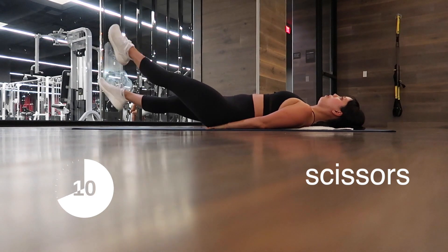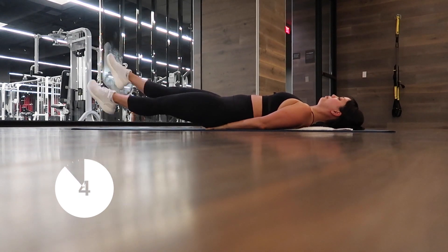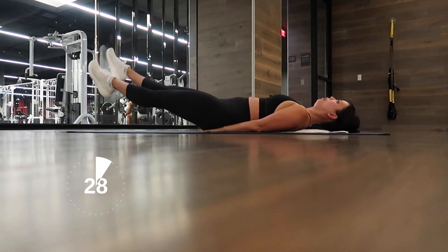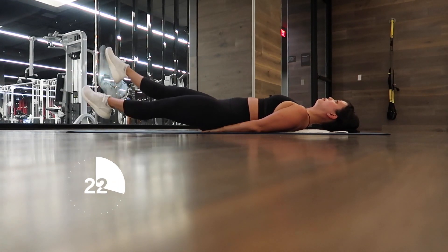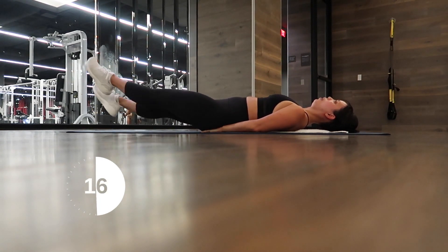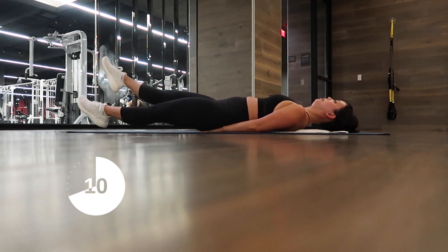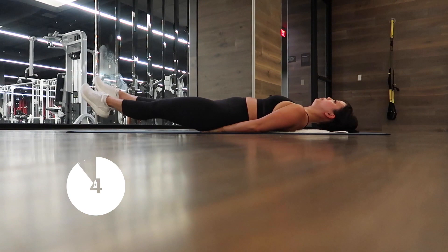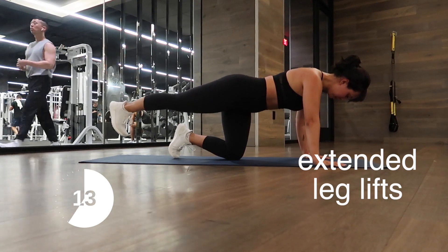Next exercise is scissors. Make sure your lower back is glued to the ground — I like to put my hands under my glutes and just scissor. If you need to, raise your legs a little higher. This is an amazing workout for your lower abs — one of the most stubborn areas. Think lower back down and tummy sucked in. Bend your knees if you have to, raise your legs a bit higher if needed. The lower your feet, the harder it's going to be. Five, four, three, two, one!